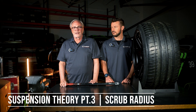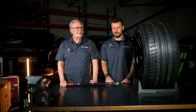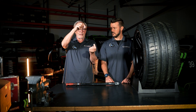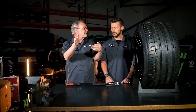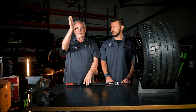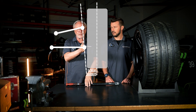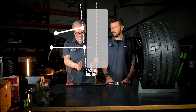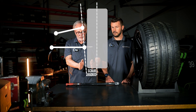Today we're going to talk about scrub radius. What scrub radius basically is: you have a suspension on your car — upper and lower wishbone — and outside there's a ball joint that allows the tire to steer or to adjust the alignment in the back on toe. If you draw a straight line from the upper ball joint to the lower ball joint, where that hits the ground and you measure where the center of the tire is, the distance between those two is called scrub.